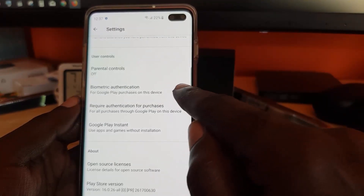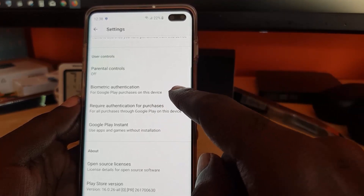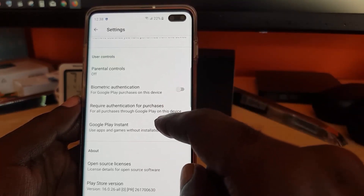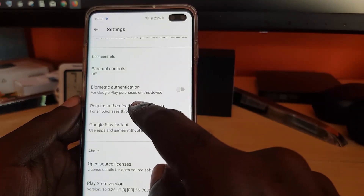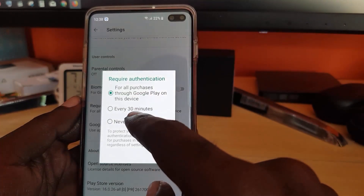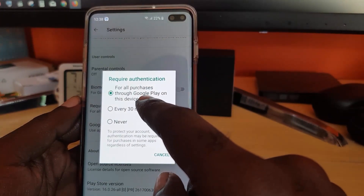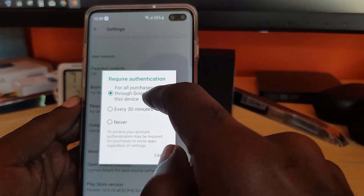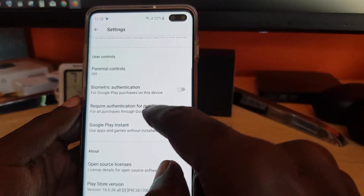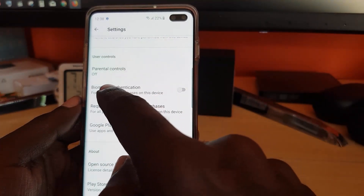The next thing to turn on, other than biometric authentication, is Require Authentication for Purchases. Here it gives options: every 30 minutes, never, or for all purchases through the Google Play Store. Make sure you select for all purchases through the Google Play Store.